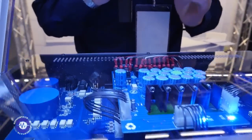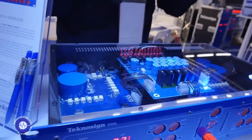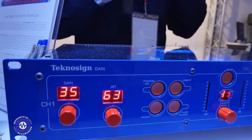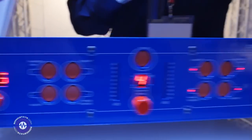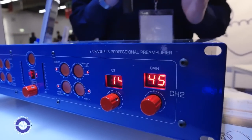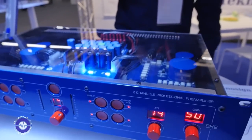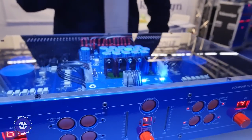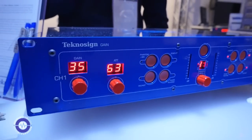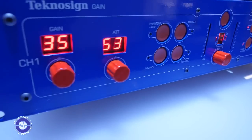We have built custom transformers and custom op-amps for each channel, and all the engineering is done inside our company to achieve the best sound for preamplification. The big advantage of this product is that it also comes with digital control via a VST or AAX plug-in, so every movement you make on the front panel is reflected in a plug-in that you can control in your DAW. You can store the settings both on the machine and on the computer. The product is called Gain, and the price is 2500 euros VAT and shipping excluded.